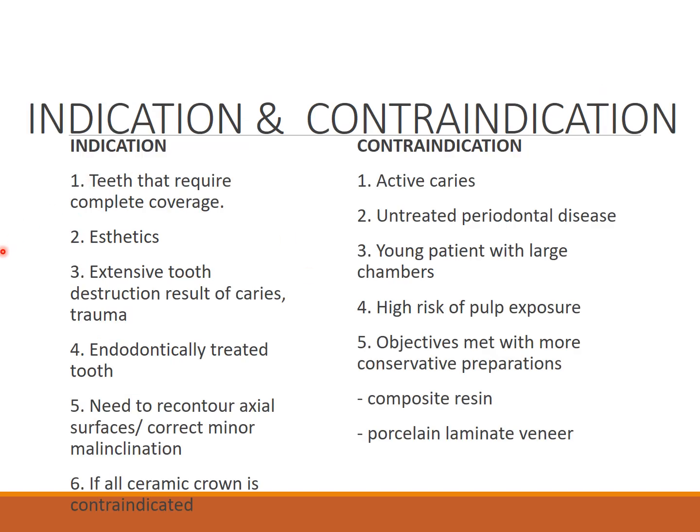Coming to the indications: teeth requiring complete coverage are indicated. PFM crowns are used when aesthetic correction is needed, or when the patient does not agree to any other restoration. Extensive tooth destruction from caries or trauma can be corrected, and endodontically treated teeth should be restored with a crown for proper occlusion, support, and functioning. Recontouring of axial surfaces and correction of slight malocclusion is also possible.